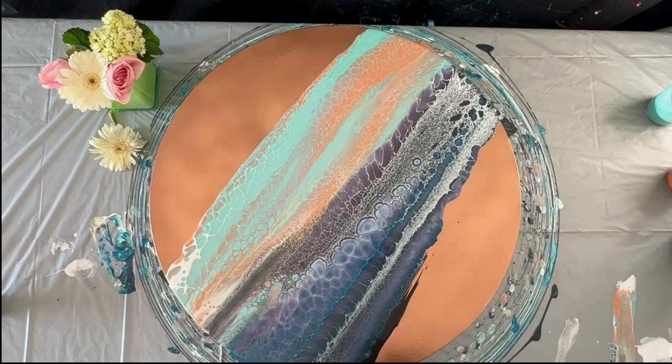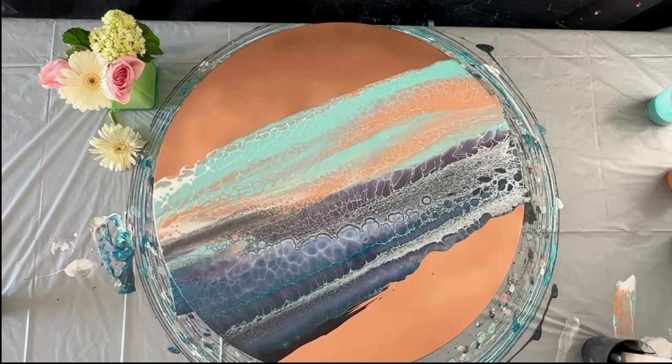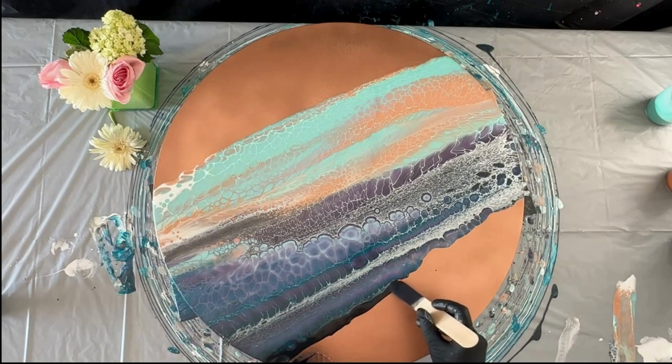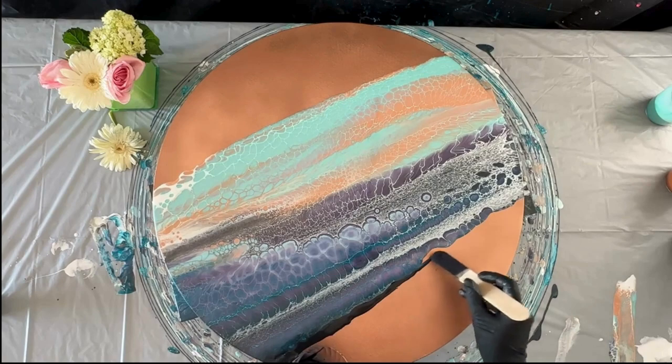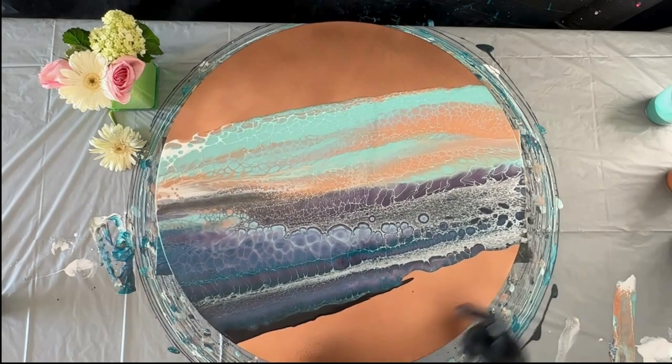The really great part about working with this metallic surface is that it wipes off extremely easily. If you make a mistake, you can just move the paint with a wet paper towel and you don't need to completely start over or do some other troubleshooting techniques like you would on a regular canvas. I have really been enjoying that.